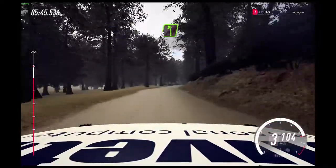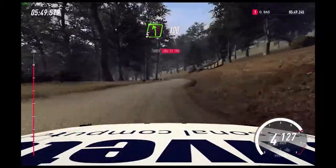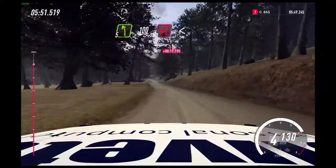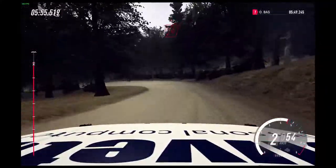Into 5 left. 100. Downhill. Unseen hairpin left. Opens. And open hairpin right. 200.